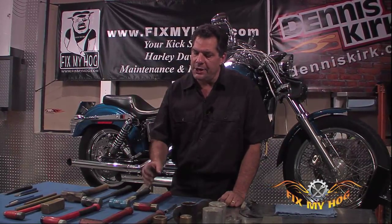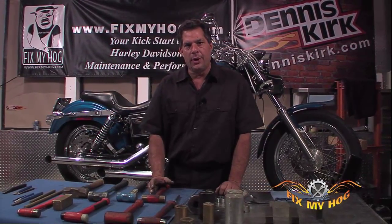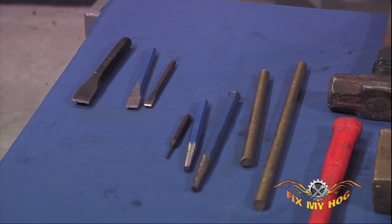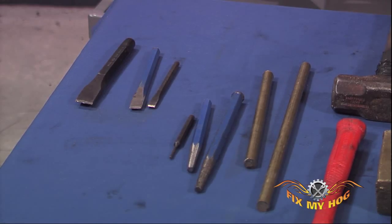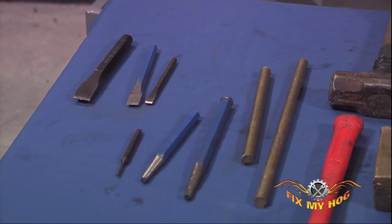When purchasing tools, buy the highest quality you can afford. If you buy cheap chisels, don't be disappointed when the ends mushroom over because of poor quality material. If you buy a good chisel set once and keep them correctly maintained and sharpened, chisels, pin punches, and drift punches should last a lifetime.